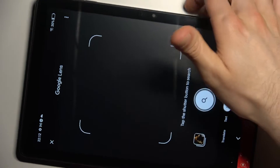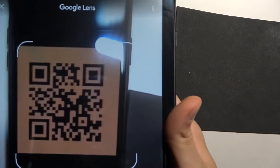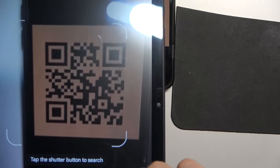And now let's scan, for example, this QR code. So as you can see, when you get it on your screen, tap on the search icon to search for it.